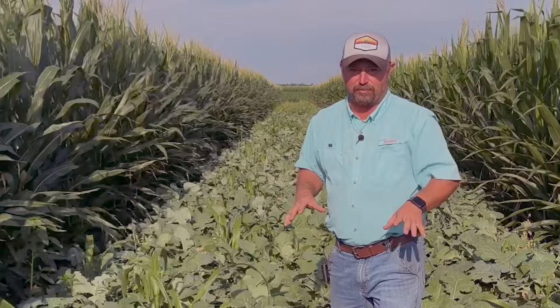This is kind of a first time for us at the research farm where we planted a cover crop blend — I call it a lettuce mix. We've got all kinds of different species in here, and we're going to do livestock grazing as part of this strip cropping study.